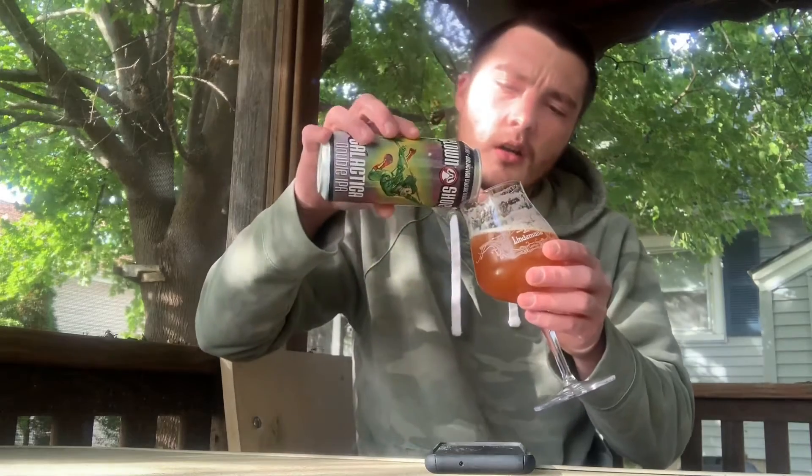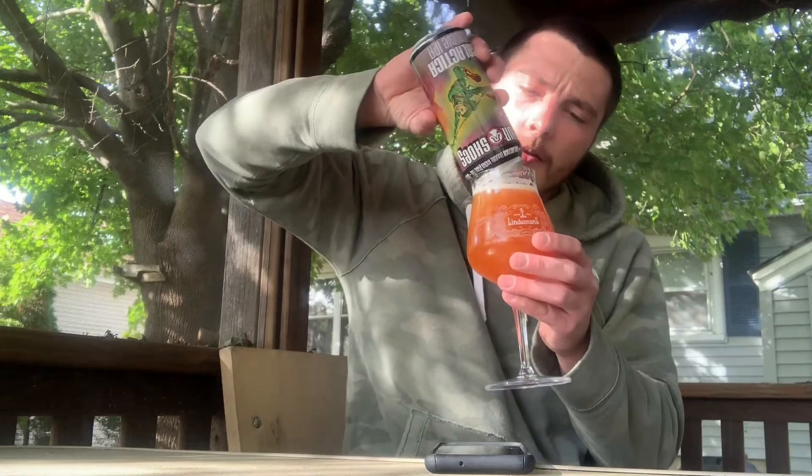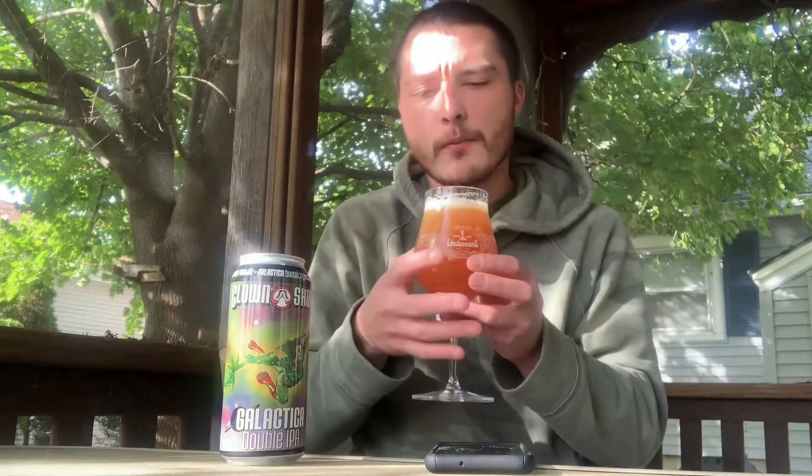For a double IPA it's not as bitter, but it does have a nice bitter bite to it. I'd like to know what the IBUs are. It's got a nice tropical flavor up front — more tropical than citrus — but I do get some nice lemon and orange, a nice citrusy note. Nice bready, biscuity malt on the palate as well. Sweet caramel malt, not too sweet.